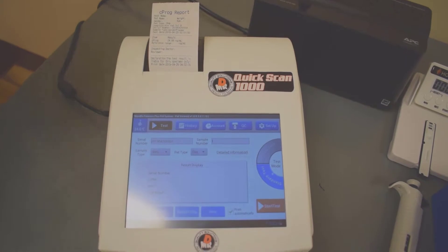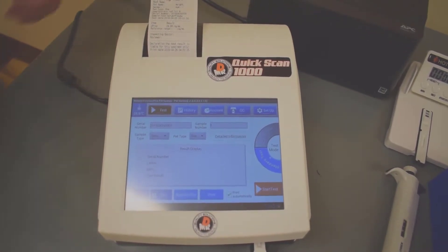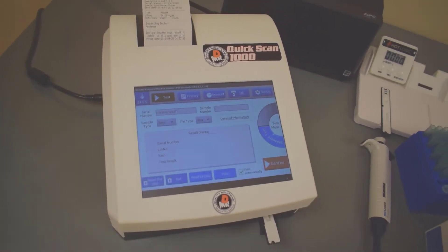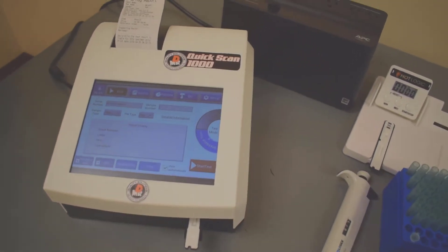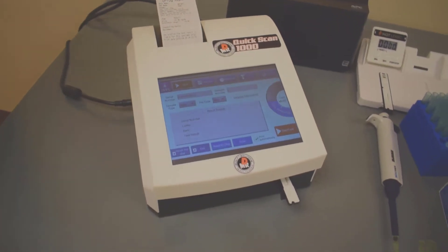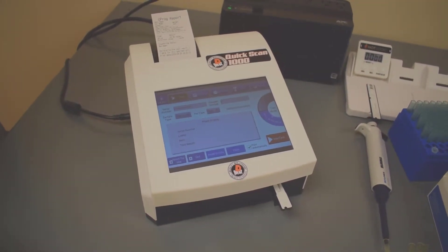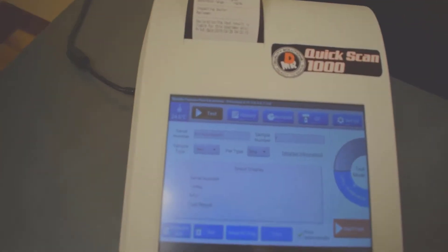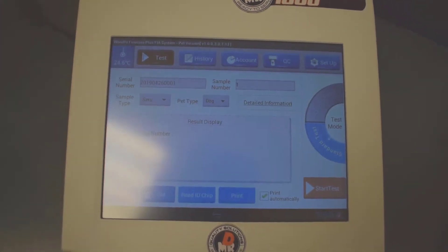Let's go over the size of the instrument and some of the features on it. First, the instrument is only 17 inches by 14 and a half by 11 and a half inches, and only weighs 11 pounds. It can be easily moved around. It's super easy to use, and you'll see in later videos how simple this really is. It's got a built-in incubation system, which keeps the internal temperature of the instrument at a stable ambient room temperature.